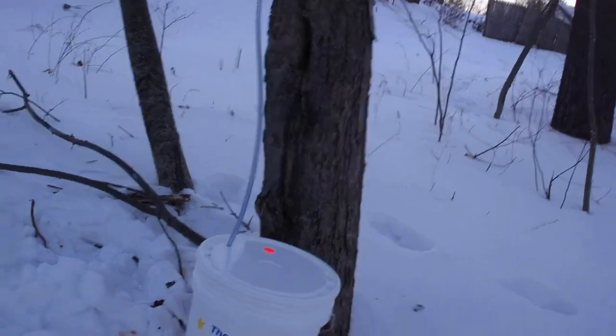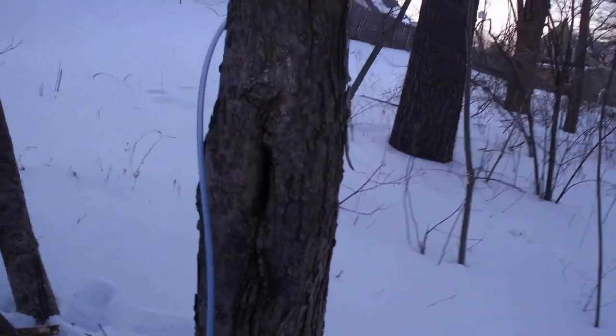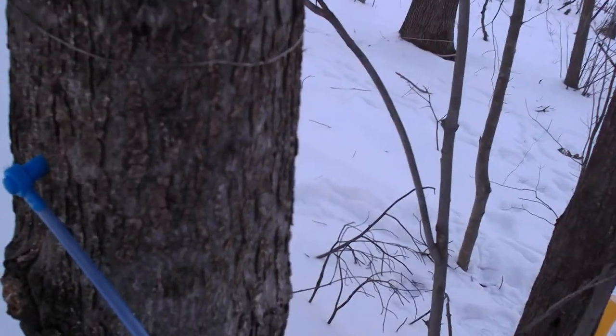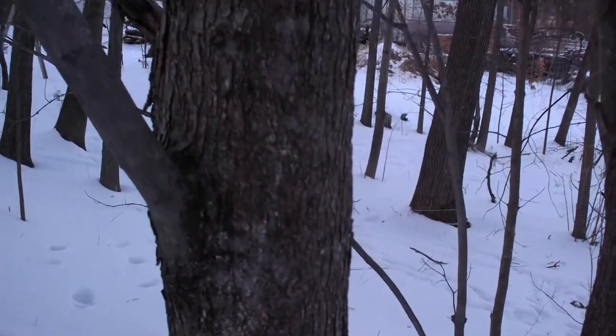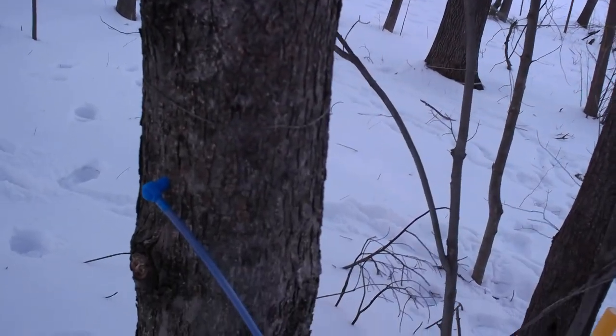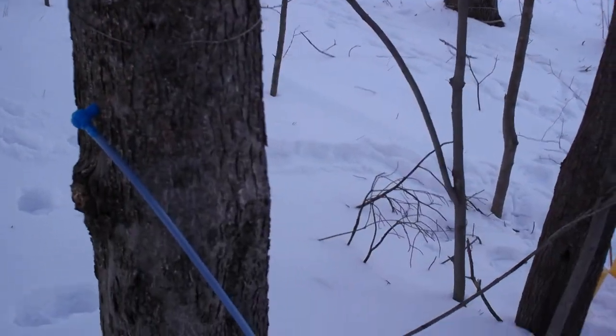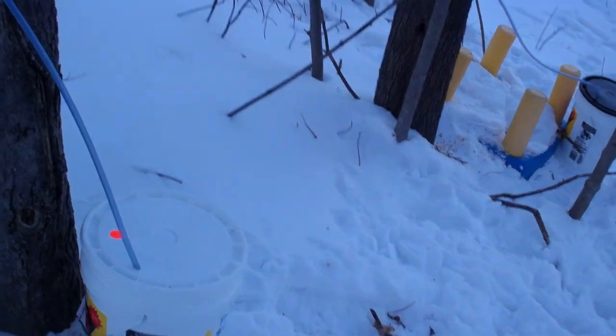Then we tapped the other tree up here. We put the tap directly under a leader or a branch, because the tree is going to want to feed that branch with sap. Again, it goes straight into the bucket.